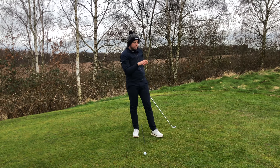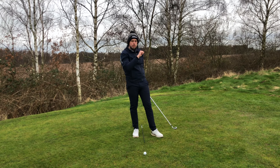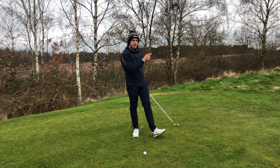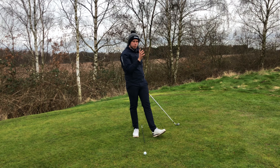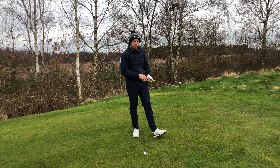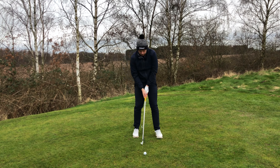The most effective ball flight for this is right to left, because for a right-handed golfer, as soon as that ball lands it's going to bound on. If you're playing a fade, it's going to pull up quicker. So if you can get a bit of a draw, that will be advantageous as well. So let's have a little go.